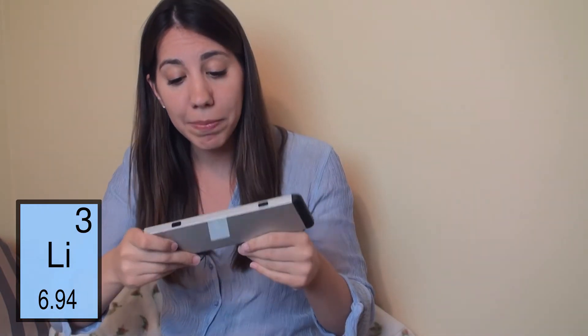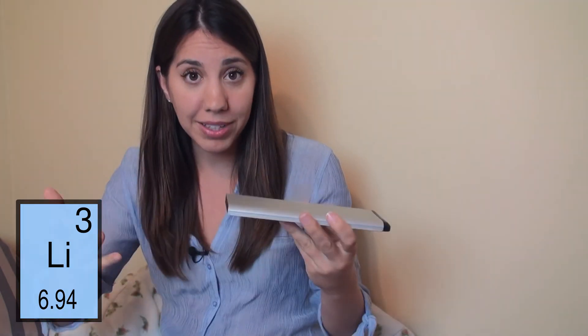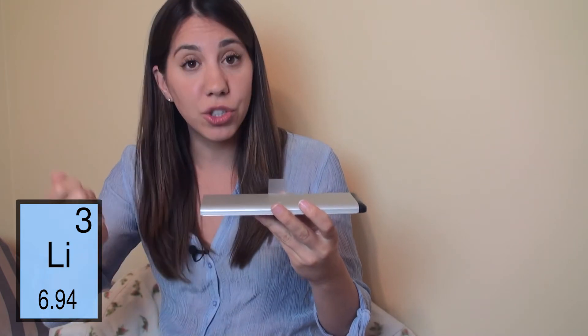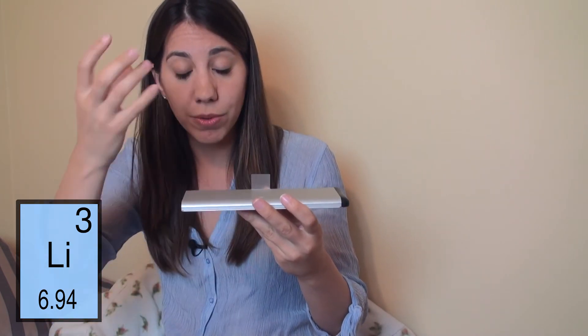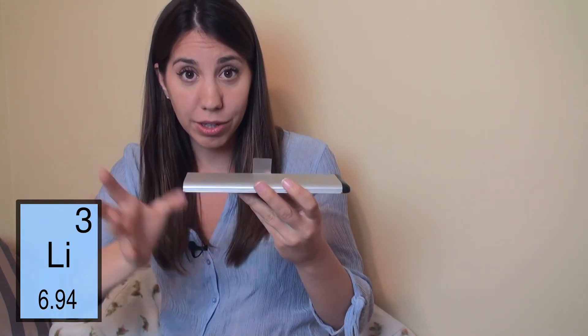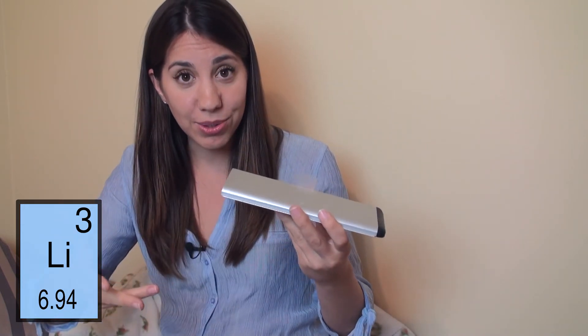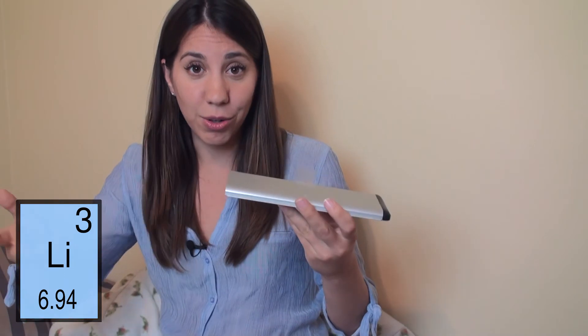Now in a lithium ion battery, the cathode, or the positive end, is made of a lithium metal oxide. When it's being charged, the ions are released from the cathode and go down through the electrolyte to the anode. Then when it's being used by a device, it'll go the opposite way.